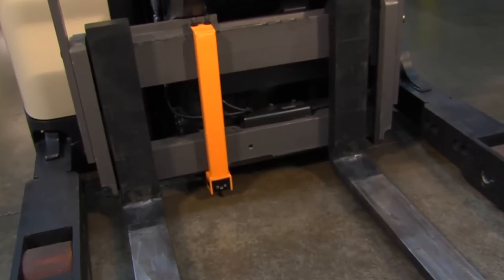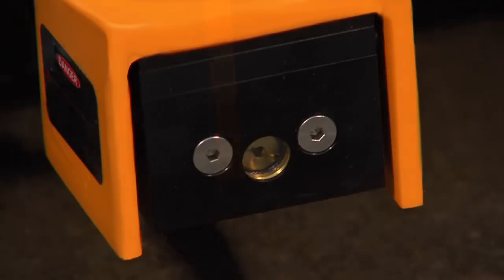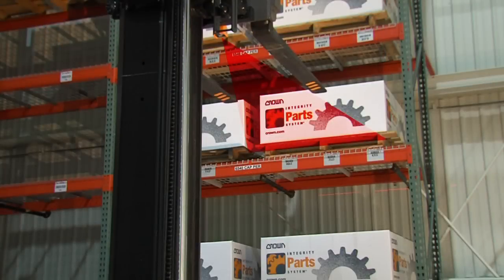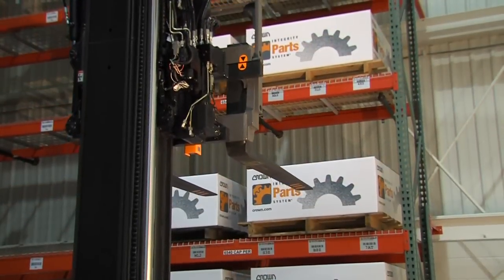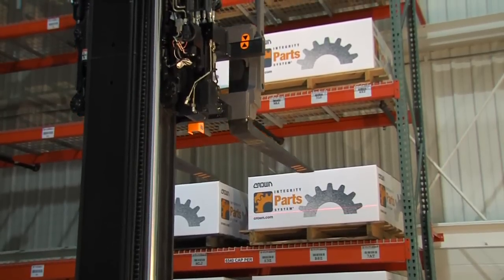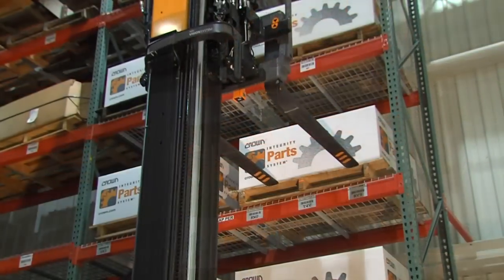The laser fork guide assists the operator in positioning the forks into the pallet. The laser mounts to the forklift carriage, level with the forks, and projects a red laser line onto the pallet opening. Once the mast has extended above free lift, the laser begins to project the beam. This helps protect pedestrians from the beam hitting their eyes.